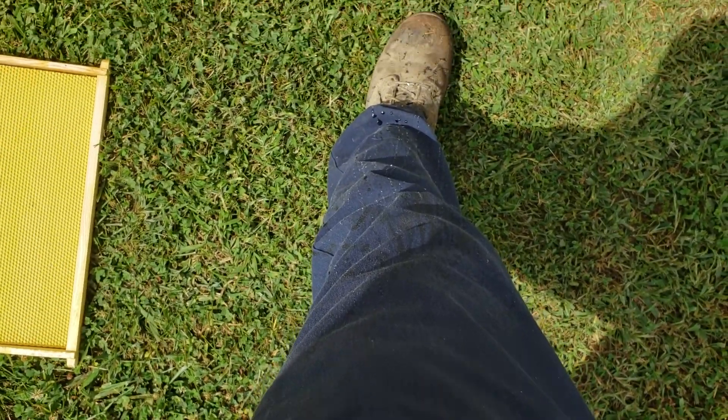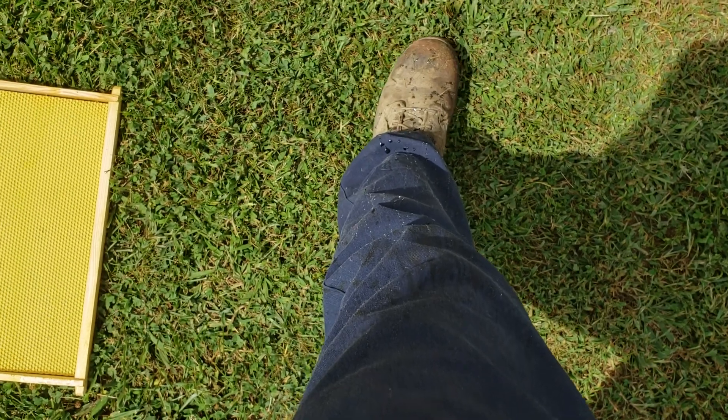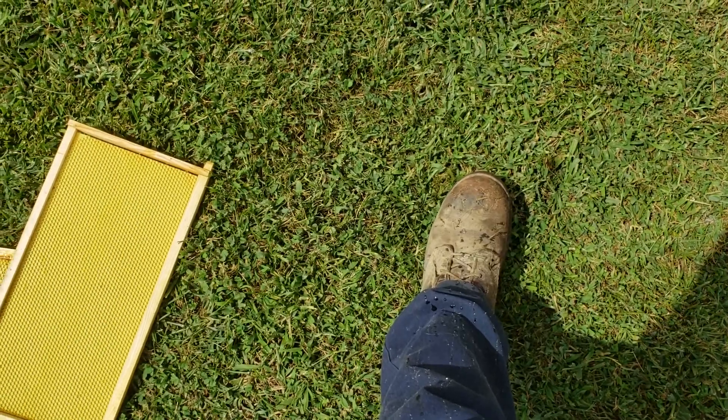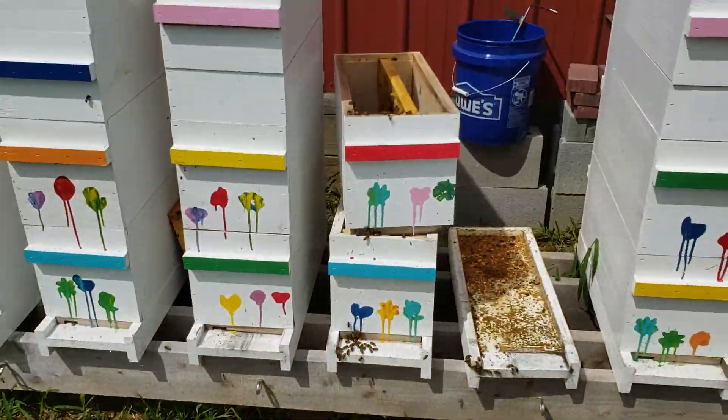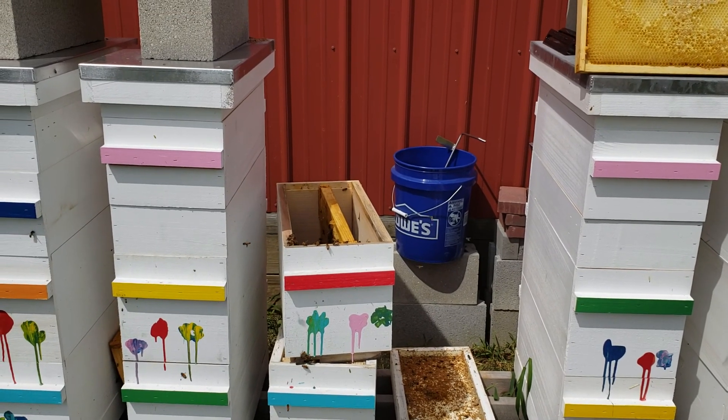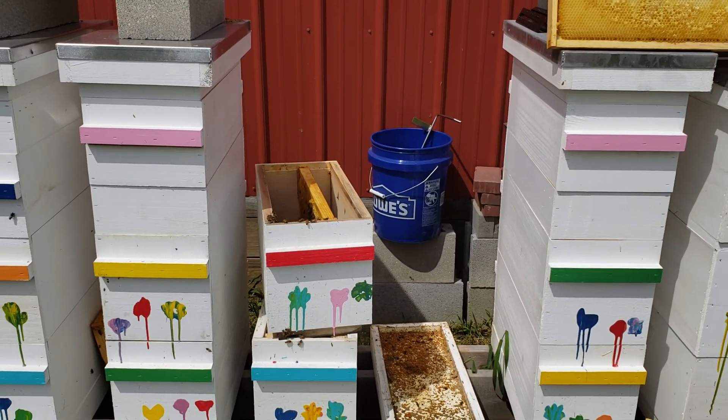Anyway, I got slimed when I was carrying that other box. I carried it over to the freezer and I don't know if the camera is picking it up — honey was dripping all over, shaking as I was carrying it over. I will put those slimed frames in the freezer; there's some small hive beetle larvae on there.